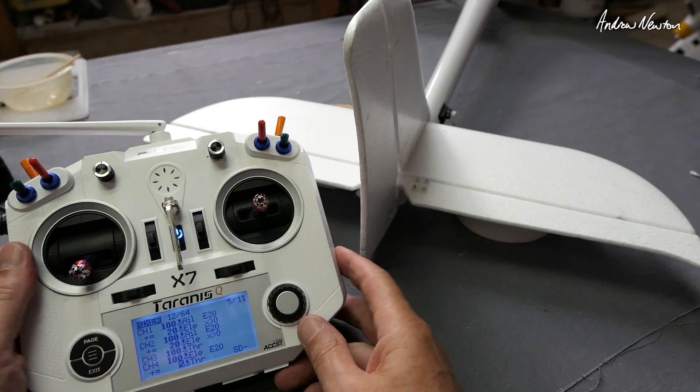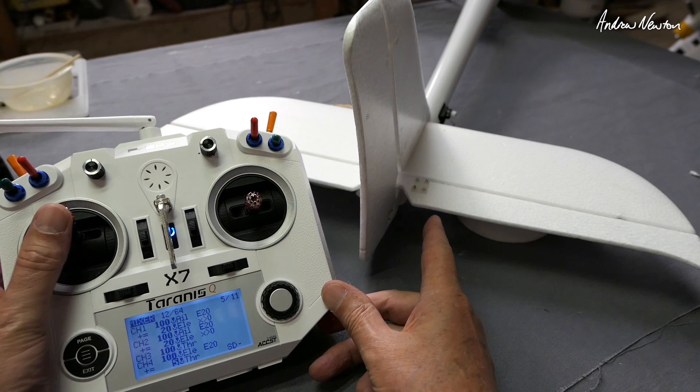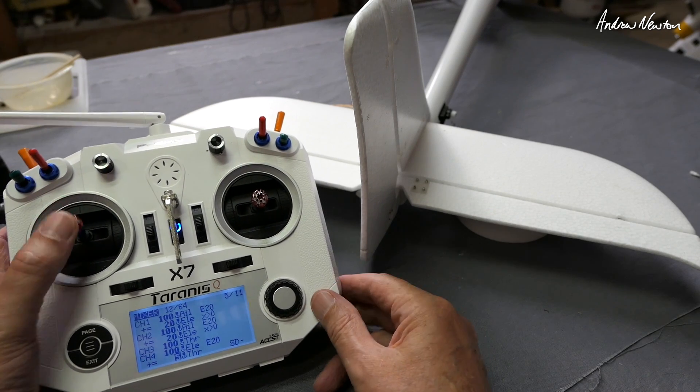So let's just check that now. Elevator is working normally, throttle is working normally — we flick the switch, then we get some down elevator compensation when the throttle goes up.